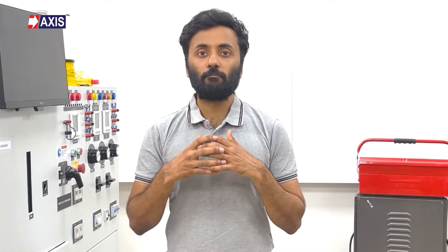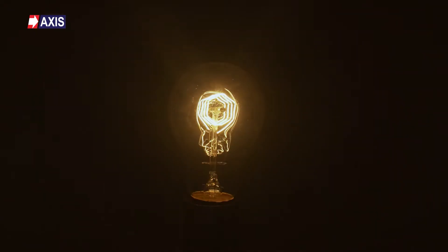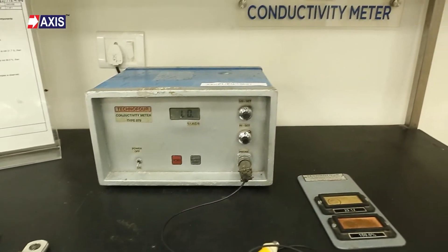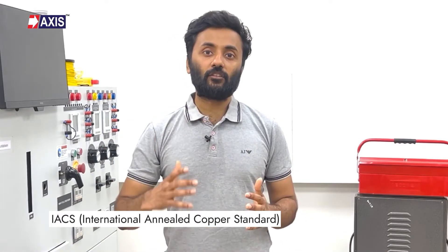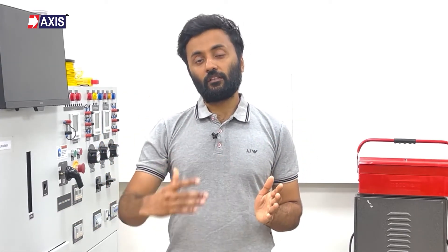Now let's explore the different types of tests, starting with the most basic: the electrical conductivity test. Electrical conductivity is a measure of how easily an electric charge can pass through a material. This test is performed using the conductivity testing machine and it measures conductivity of metals in the unit of percentage of IACS, that is International Annealed Copper Standard.